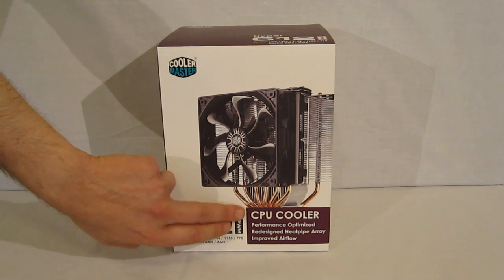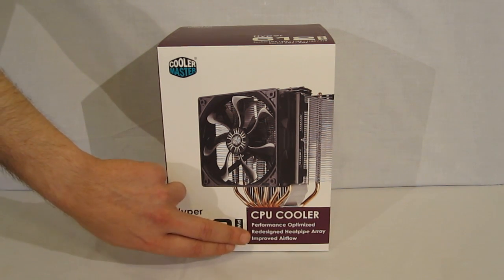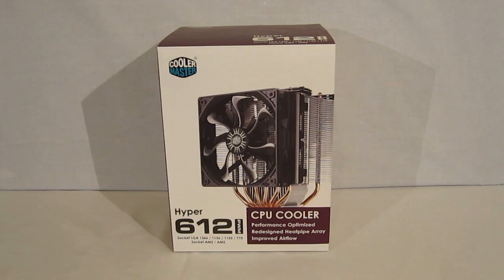A little blurb of CPU cooler — performance optimized, redesigned heat pipe array, and improved airflow.